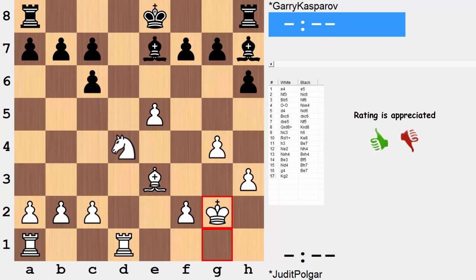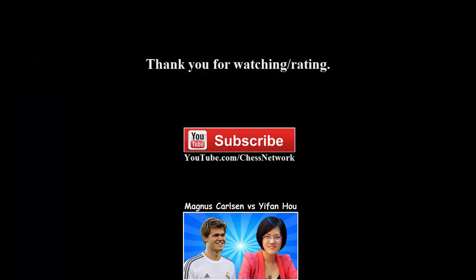Feel free to leave any feedback on this video in the comments section below. I hope you got something out of it. That's all for now. Take care, bye.